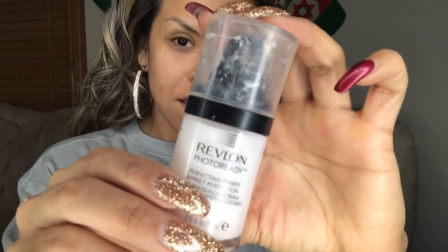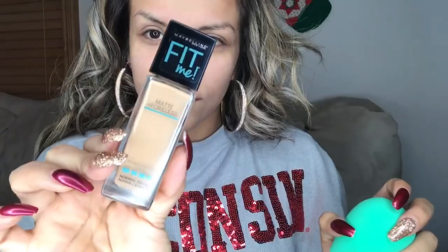I'm going to use this Urban Decay spray after the photo ready. Then I'm going to use this primer from Revlon. Then I'm going to use my Fit Me foundation with my beauty blender, like I've shown before.